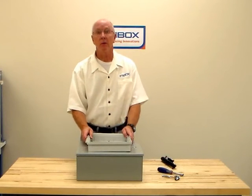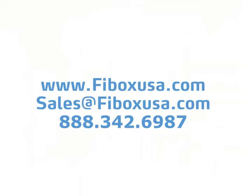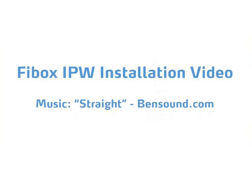Congratulations, now your IPW is ready to protect your existing controls for a very long time. FiBox thanks you for purchasing our instrument protection window IPW. If you have any questions, please contact FiBox at FiBoxUSA.com or call 888-342-6987. Thank you.